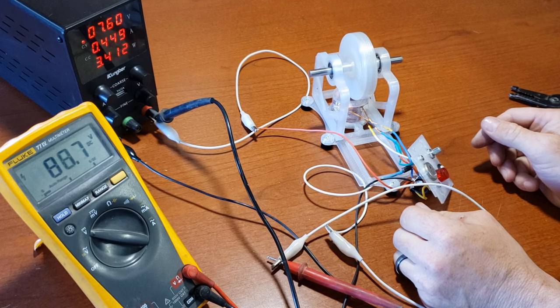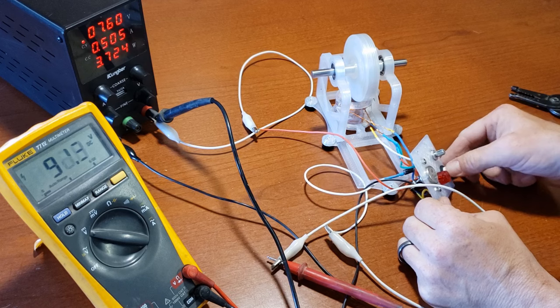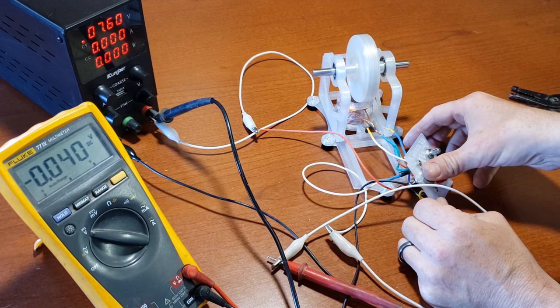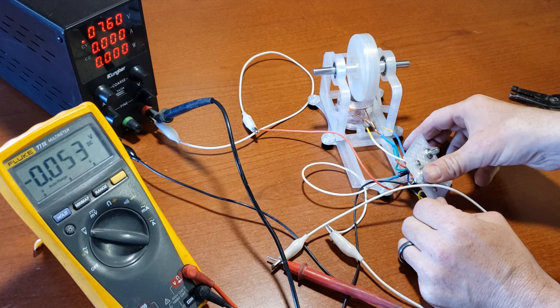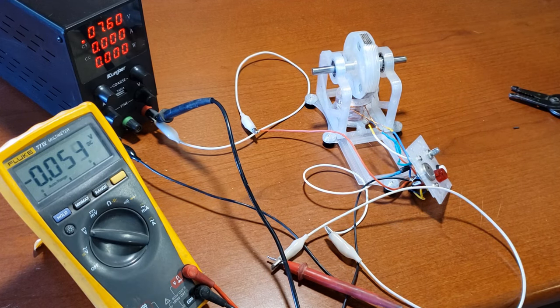For measuring the voltage range of your spikes, connect the negative lead of a multimeter to the positive power leg, and the positive lead to the white wire. This setup will give you an approximate voltage range of your spikes. Always exercise caution when working with electrical components, and prioritize safety throughout the process.